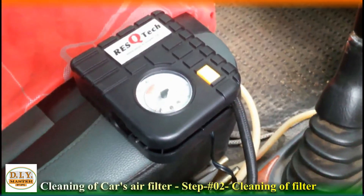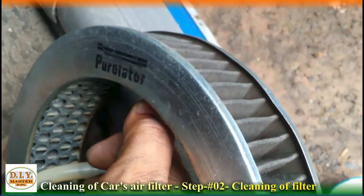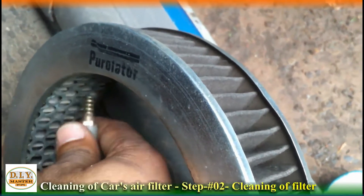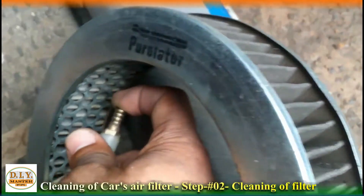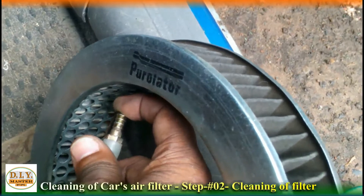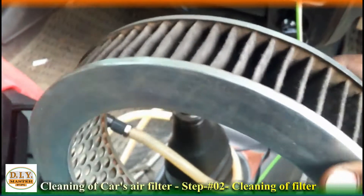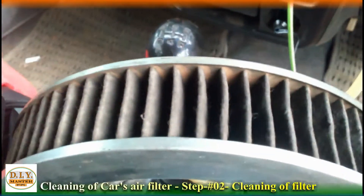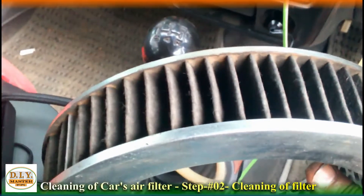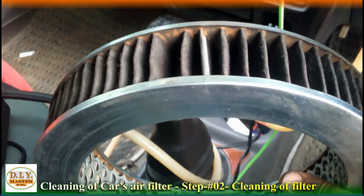Now, the rest of the dust can be cleaned with an air pump. To do this, I remembered a trick from our old video — I have a pressurized tank with an outlet. So let's set it up and use it to clean this air filter.